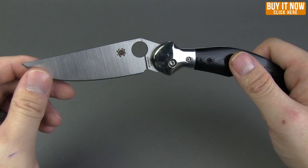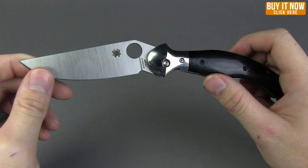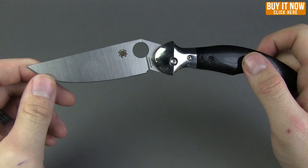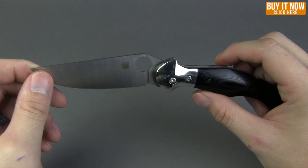This is a working man's knife. The CTS XHP steel will hold its edge for quite a while, but when it comes time to sharpen your knife it is going to be a little bit harder to do — not impossible, but just a little bit harder. However, with this steel you'll be able to keep an edge for quite a while, so definite advantage there.